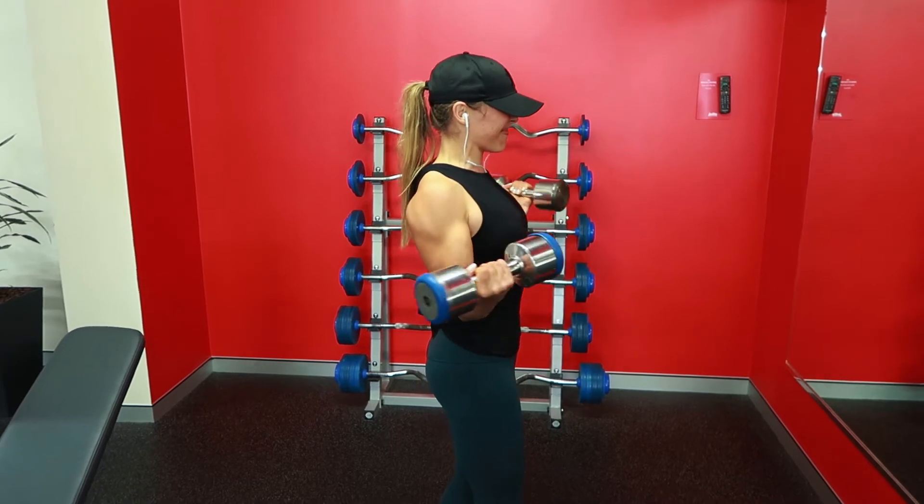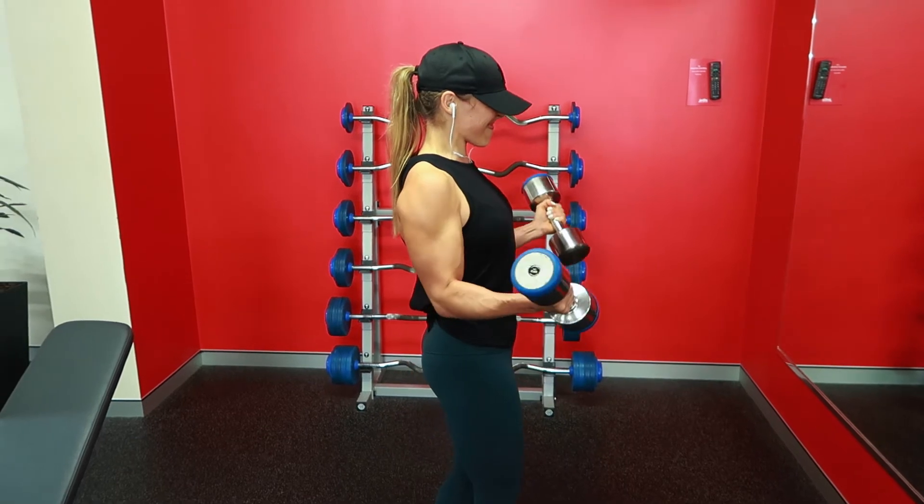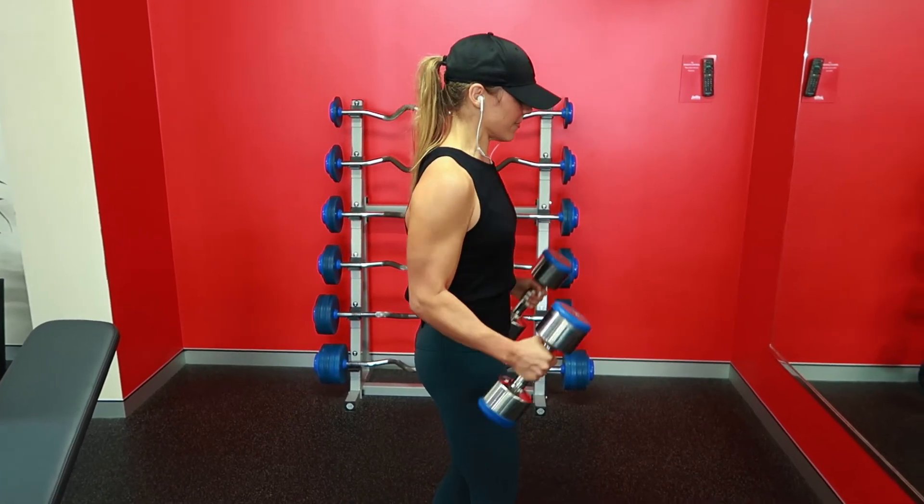So that was the workout — after this I just played around with some biceps. Hope you enjoyed this video and thanks so much for watching!